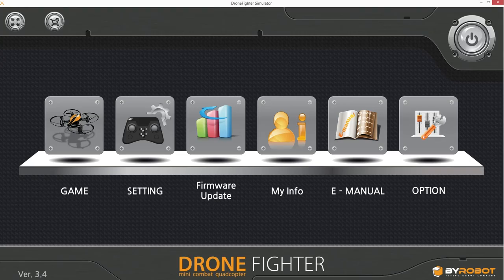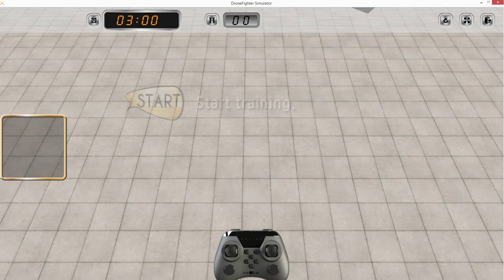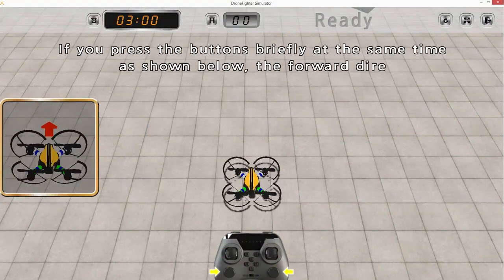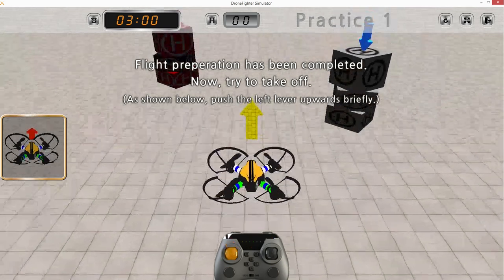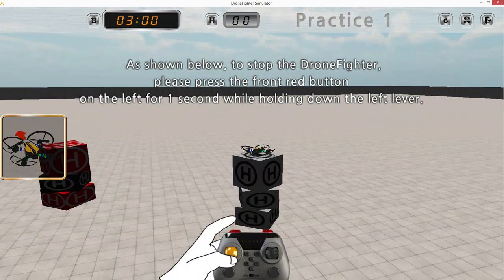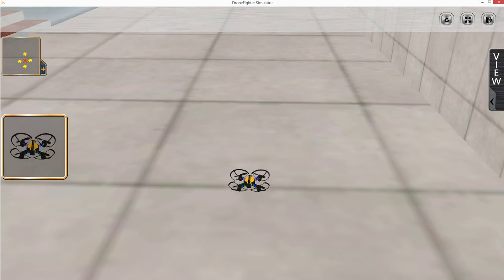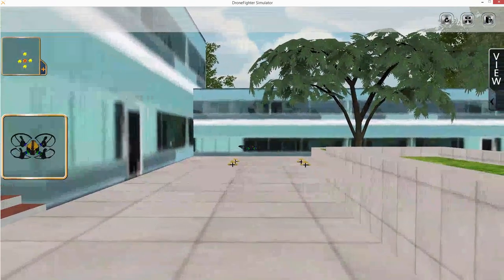Another cool thing is the simulator. You don't even have to buy one of these — you can go to the website right now and download the simulator and play with it. The cool thing about the simulator is that it can interface with the remote that the quadrotor comes with through USB. So you can plug this controller into your computer and use it like a controller with this simulator. You can learn to fly the quadrotor in the simulator, which is great, because you're not going to destroy your propellers and motors and people around you.